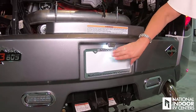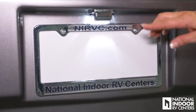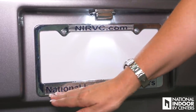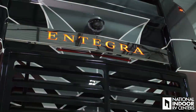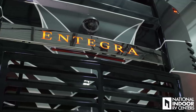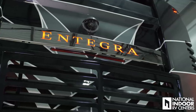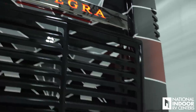They've added an LED light for your license plate here. I love how they light up Entegra in red on the back end of the coach. Right above that you can see the Total Vision camera. I'm going to show you more about that when we're inside the coach — it's motorized and you can control it from the dash.